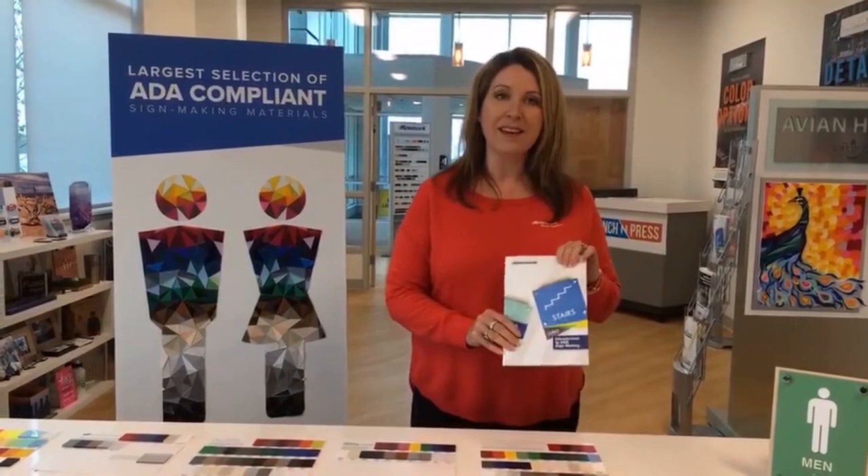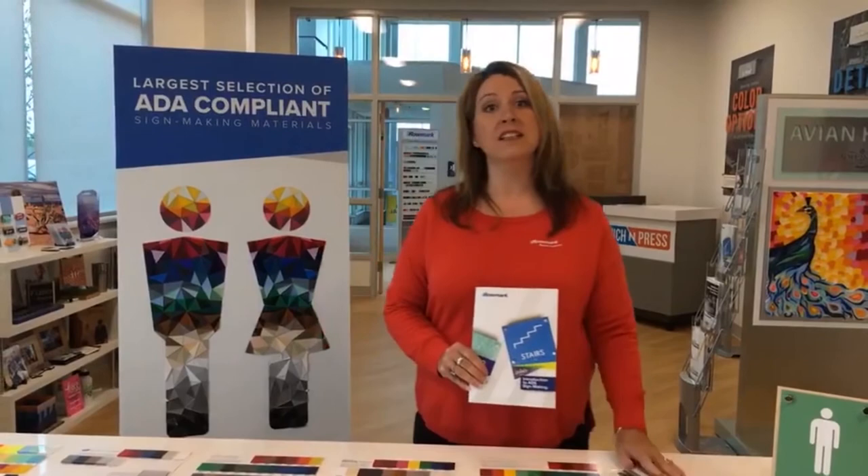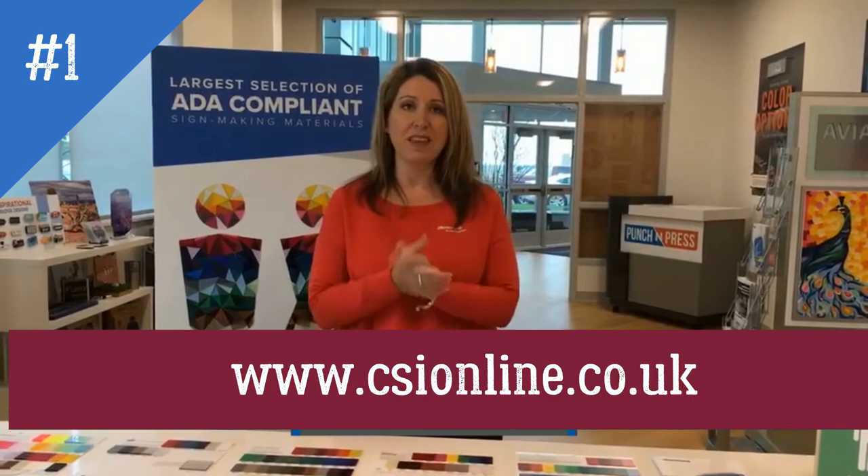If you are interested in learning more about ADA signage, we're happy to send you our Introduction to ADA Sign Making as well as our ADA Alternative jump chain. You just have to click on the link in the post and fill out some information and we're happy to send that to you.